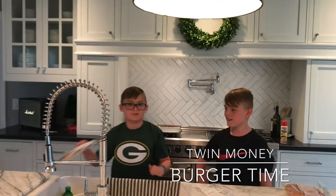Hey guys, it's G Money and B Money and we're making cheeseburgers from Blue Apron.